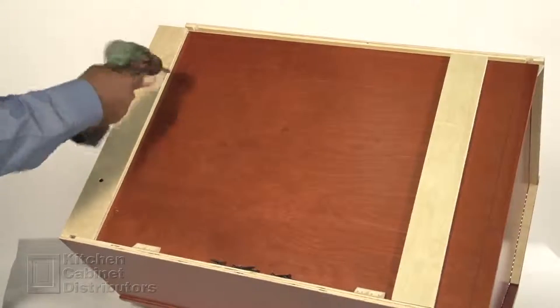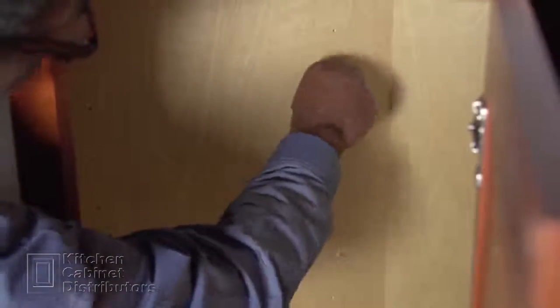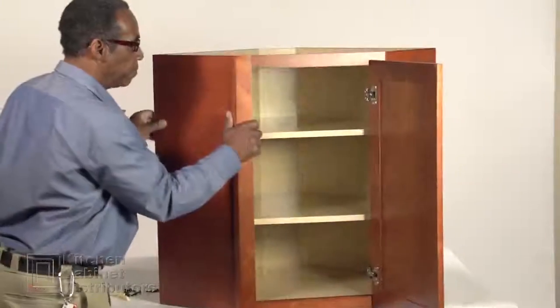Attach the four hanging strips to the back of the cabinet with screws. Insert shelf clips into the holes on the backs and sides, insert the shelves, and now you're done.